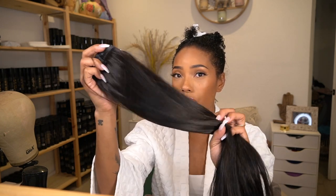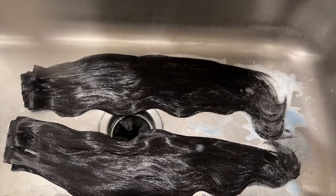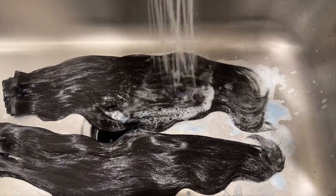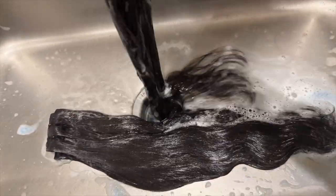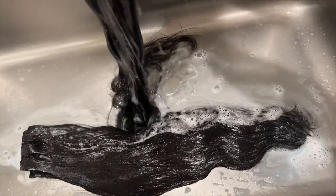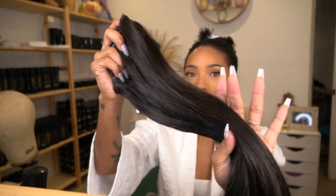I got them in 20 inches and it's 240 grams for a full pack. It came with two separate bundles, 120 grams each. I used this anti-red toner when I washed the hair because sometimes with clip-ins or bundles, even V-parts, it doesn't match the tone of my real hair — the fake hair always has this red undertone and my natural hair doesn't. This cancels that redness out and gives you a nice brown without that undertone.